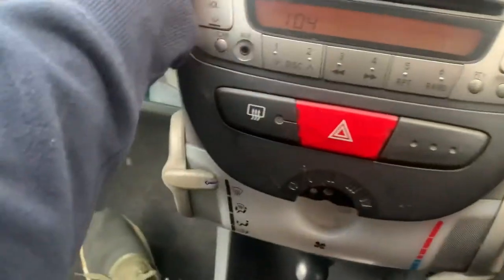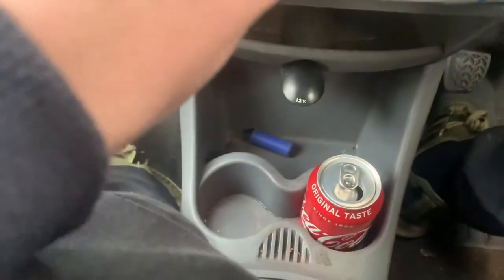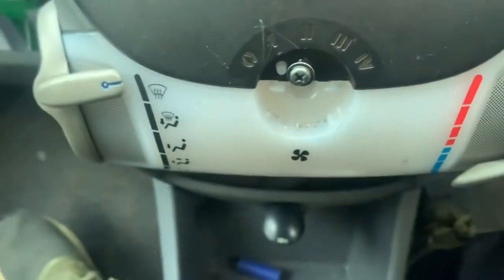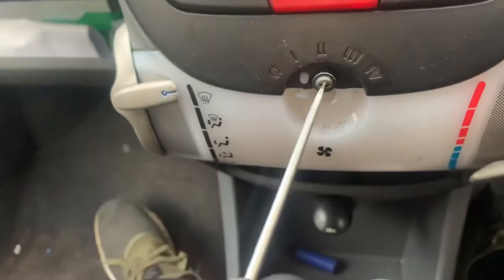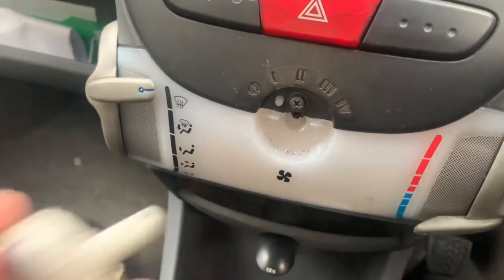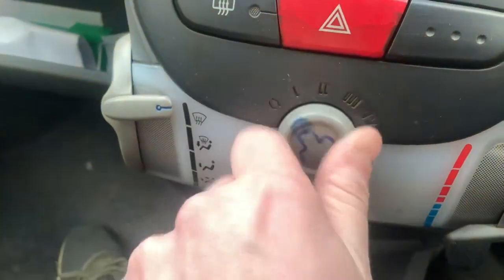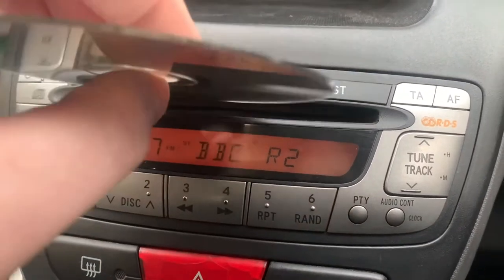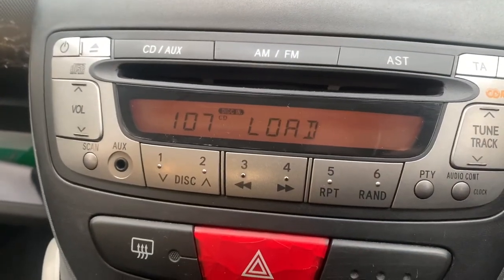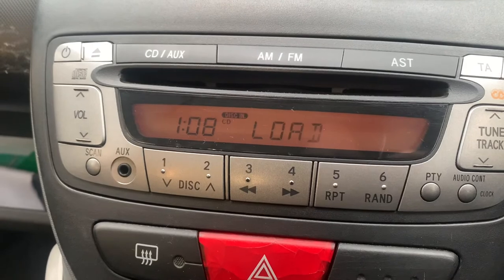Let's put all this back together. Push it in. Put the screw back in - I seem to have lost it, there it is. Use the incorrect screwdriver again. Stick the heater knob back on. There we go, all back together. Now let's see if a CD works - moment of truth. I was getting an error message before. Not working yet.